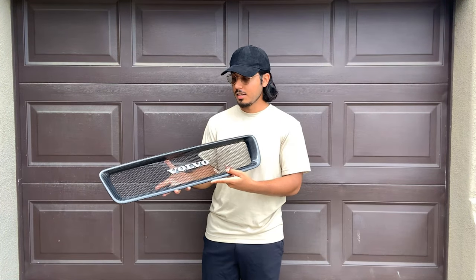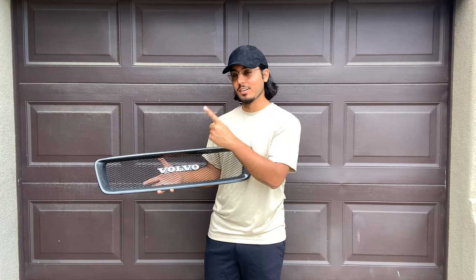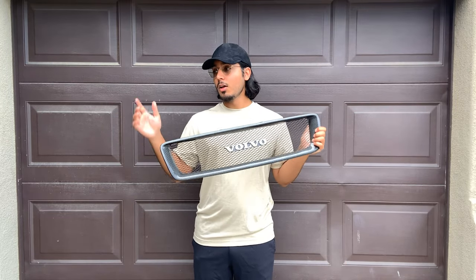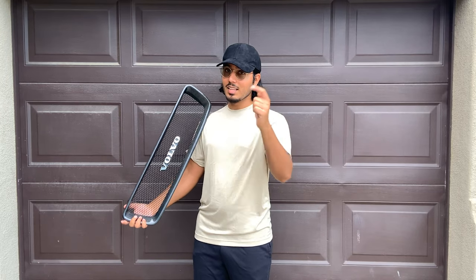I recently picked up this carbon fiber grill for the C30 and I really like how it looks. If you haven't seen the last video, I customized it with this 940 badge and you can check that out up there. For today's project we're just going to be installing this grill onto the C30, but it's not as simple as it seems — you actually have to remove the entire front bumper just to put this on. So let's get started.